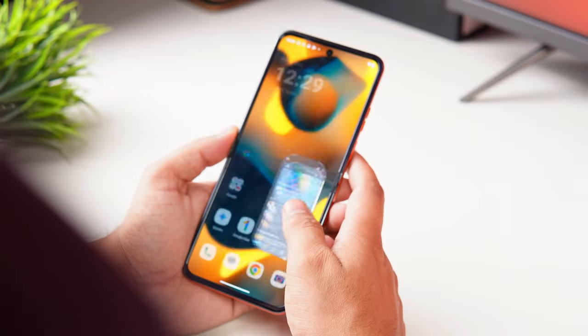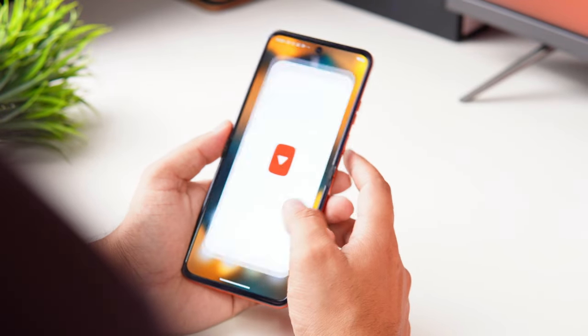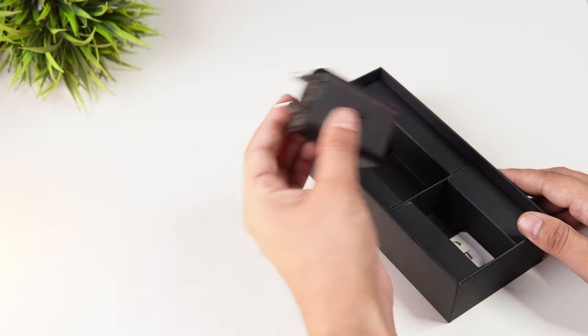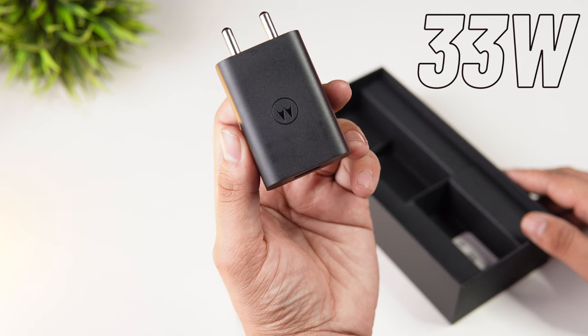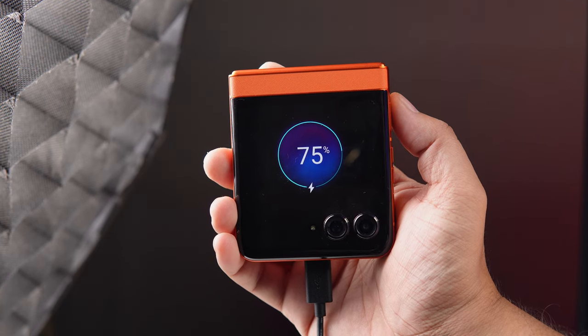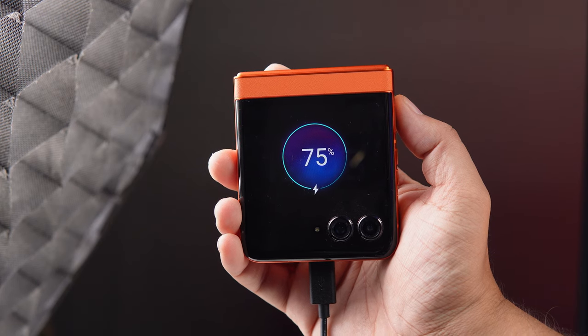In normal usage, I didn't face any lag, jitter, or heating issues. This phone has a 4200mAh battery with 30W turbo charging support. And thankfully, the box includes a 33W charger. If you're a normal user you'll get a good battery backup, but heavy users will need to charge more frequently.